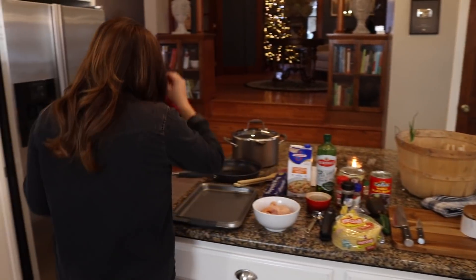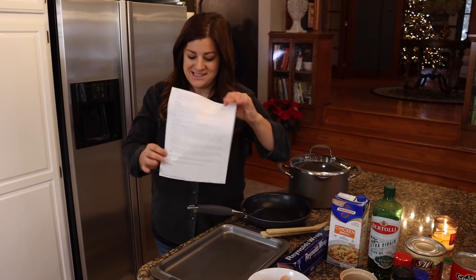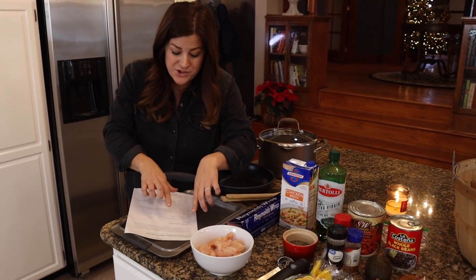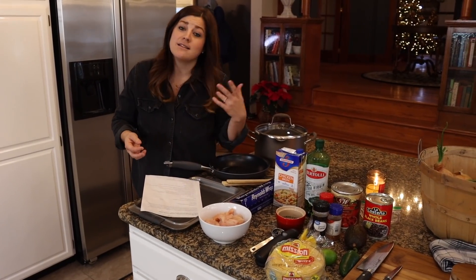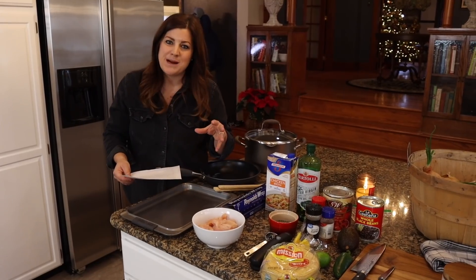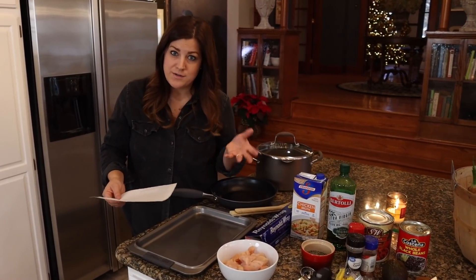I am following a recipe from a blog called Avery Cooks — I printed it out a long time ago and I'm surprised it's in such good condition. I do adjust things a little bit depending on taste — I add a little extra meat, a little more corn, that sort of thing, and you can also adjust the spiciness. The first thing we're going to make are the tortilla strips, which are a garnish for the top of the soup. You could also just buy a bag of tortilla chips and crunch those on top if you want something quicker.